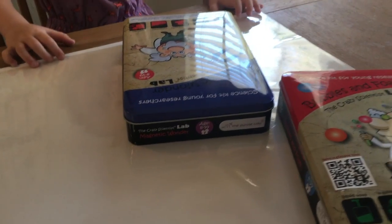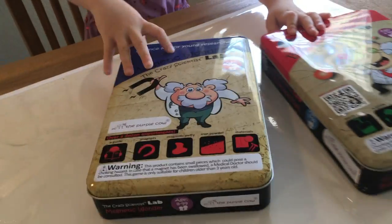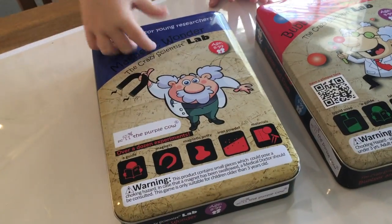So show me what science kits you have. This is the magnet one. This is the bubble one. And which one are we going to do today? This one. The magnetic one? Yeah.